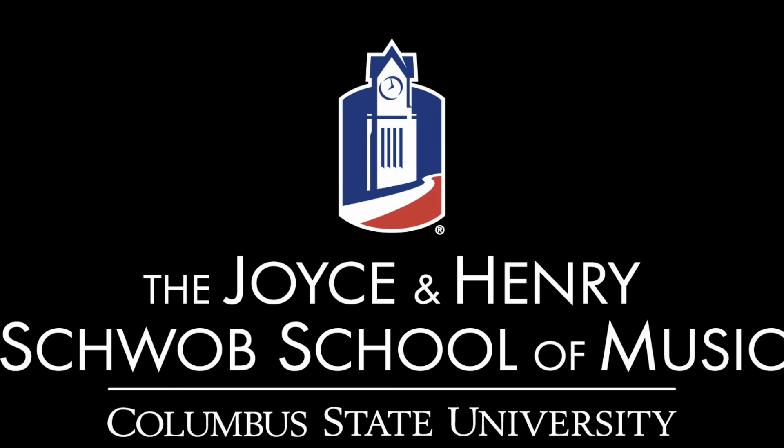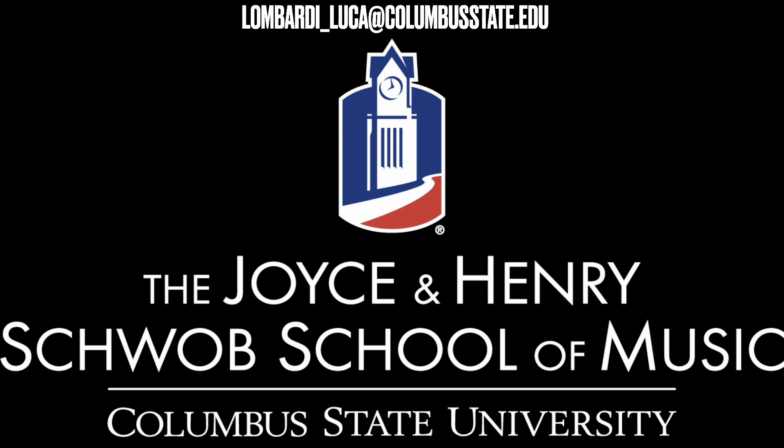Happy practicing, and let me know if you have any questions. My email is lombardi-luca at columbusstate.edu. Ciao! Bye!